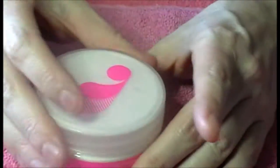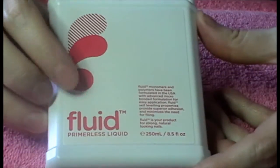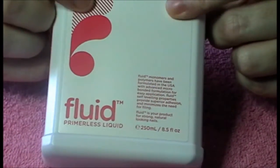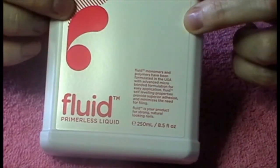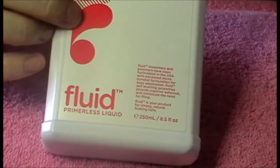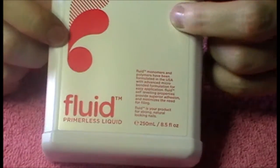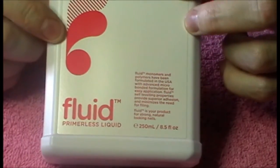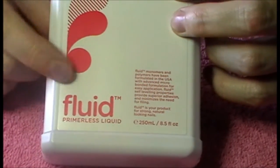I also got 250ml of the fluid — this is primeless liquid, which is great. The lady I spoke to did say to me though, if you do have clients that tend to lift, which we all do have them, it is fine to put one coat of primer on the natural nail and then apply this. But if you have people that don't lift, you can just go straight on — you don't have to worry about the primer. Just after you dehydrate, just straight on with this. And it hasn't got a strong smell to it — it's not bad.